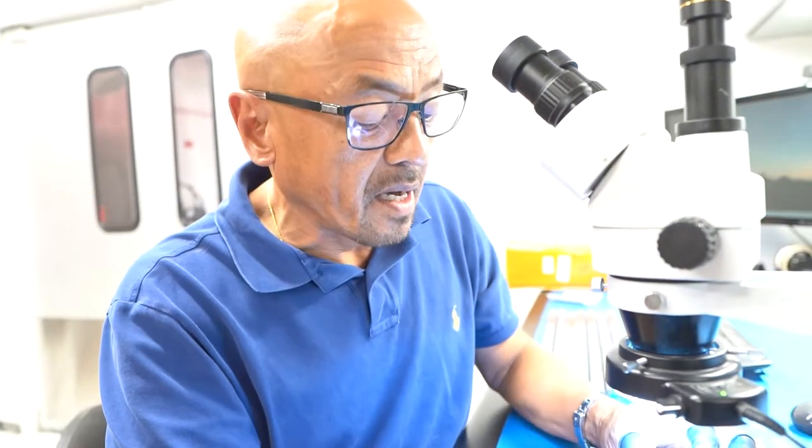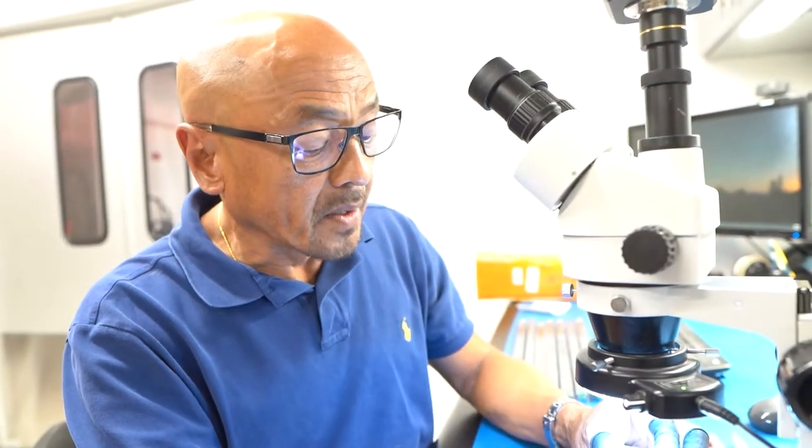Welcome to another episode of Counterfeit Catches. Today we have Ed with us — he caught some counterfeits last week and we want to document them here to show how we're detecting these. Ed is one of our QC technicians. How did you come across these? During incoming inspection, looking under the scope.